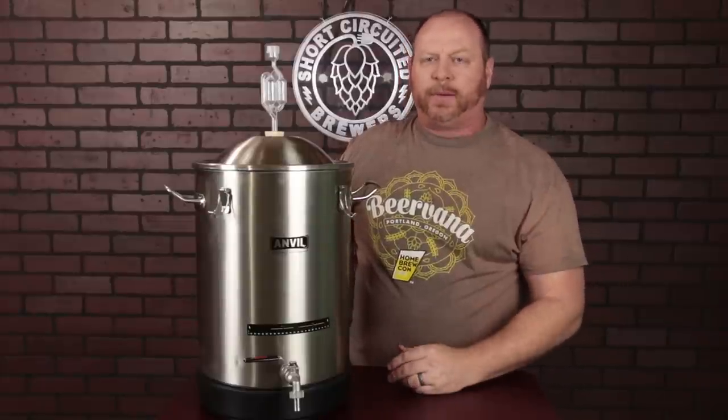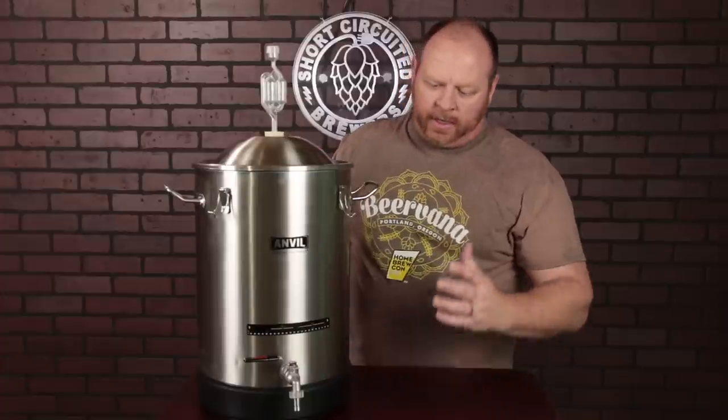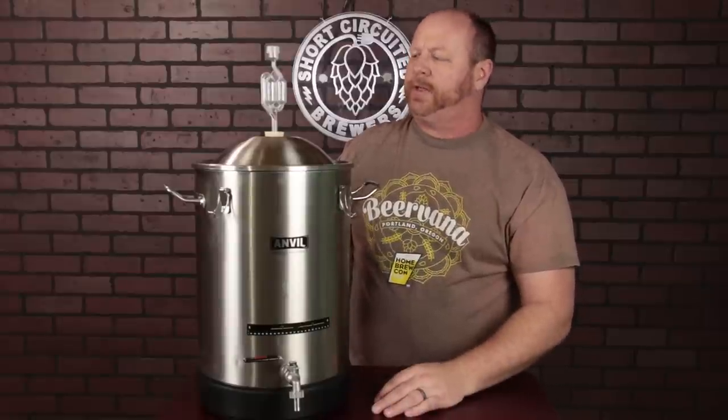My experience with these in the no-chill method was that I was able to put wort that was about 180 degrees in these. The plastic bottom is glued on with a high heat glue — no issues with it at all. I set them out in my garage and they chilled down to around 50 degrees. I was able to pitch the yeast and ferment away with no issues — no kraeusen coming up into the airlock. One of the pluses of stainless steel is you don't have to worry about light intrusion, so I put these in a sun room with windows to use the cold outside air to maintain fermentation temperature without worrying about the blinds being open.